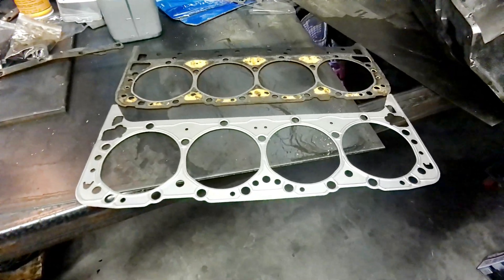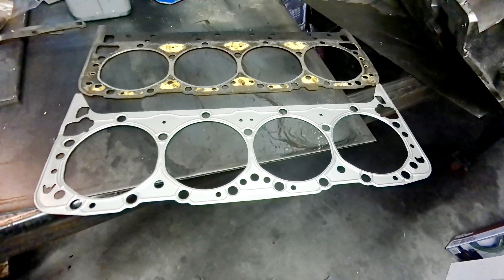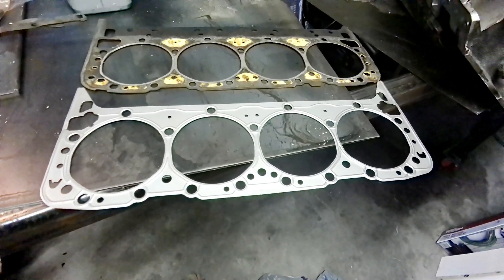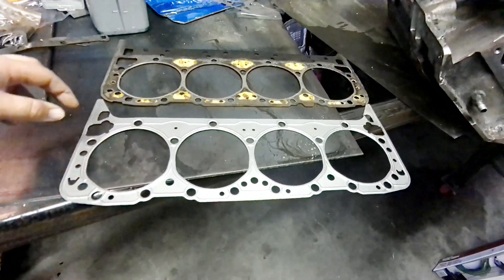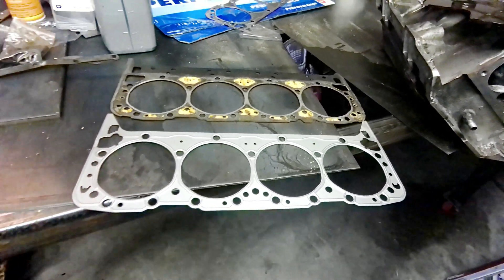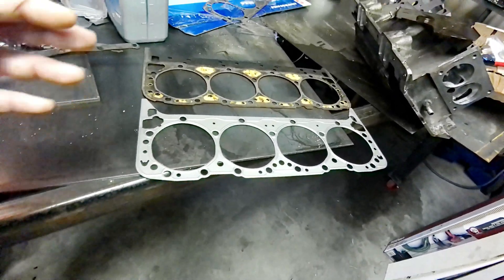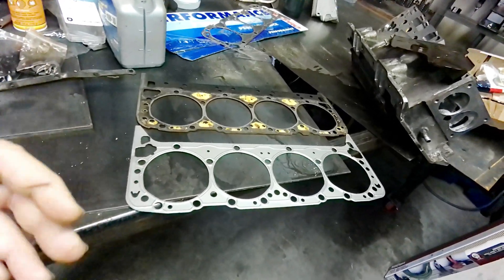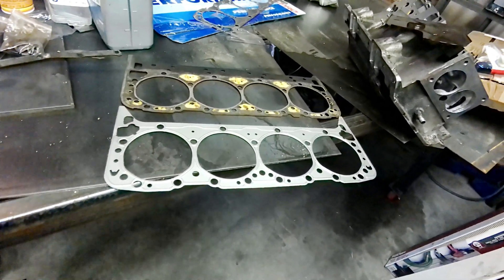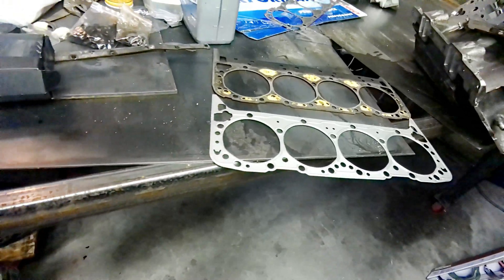We got both gaskets done now. The only thing we really had to do to get these gaskets to work for the LT1 was just cut the hole here and here on both sides to match these holes up. Everything else lined up like it was supposed to, to begin with. Pretty cool, easy little thing to do. The thinnest gasket I could find LT1-wise was about 26 thousandths from Mr. Gasket - this is 15 thousandths. So it'll give us a good little bump in compression.